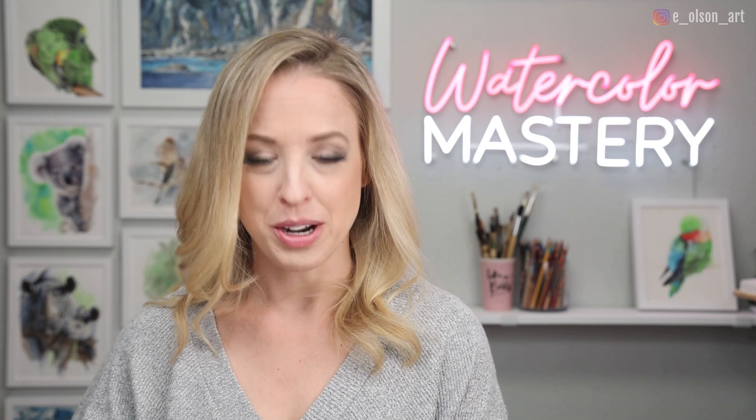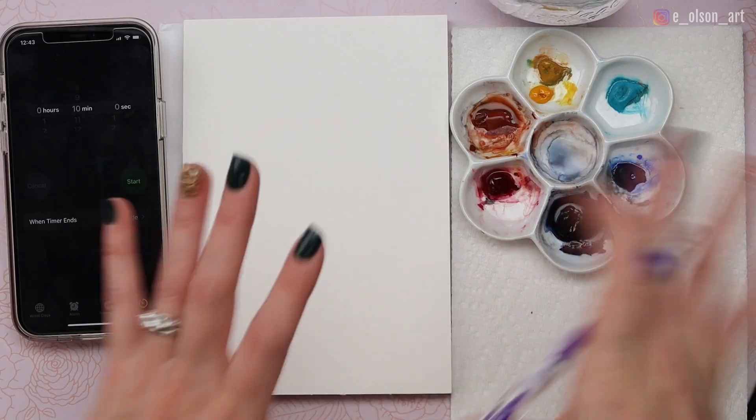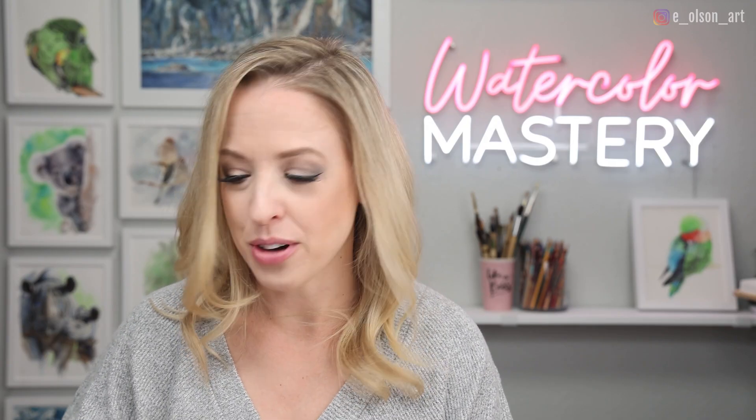I have an image pulled up on Pixabay of this cute little squirrel. We're going to try to keep it pretty minimal but capture the essence of the squirrel with its fluffy tail — I think that's going to be the most important thing. Make sure all of your supplies are arranged so you can easily grab them without losing any time.